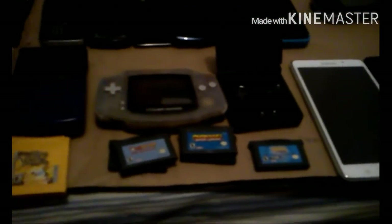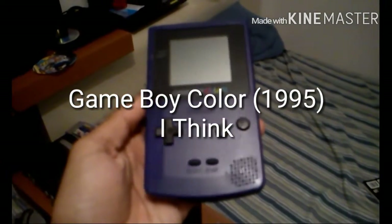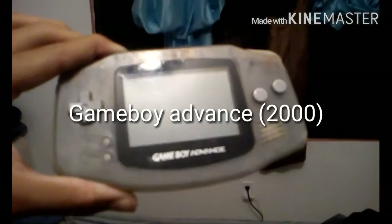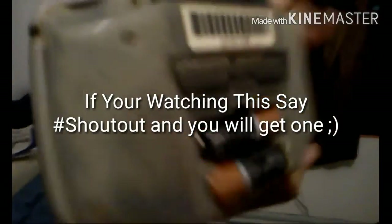Over here I have my Gameboy collection. I have my Gameboy Color, which works, and I have a game for it which is Pokemon Yellow version. I also have a bunch of other games — really boring ones actually, like Kirby and lots of other games. I also have the Gameboy Advance which works as well.